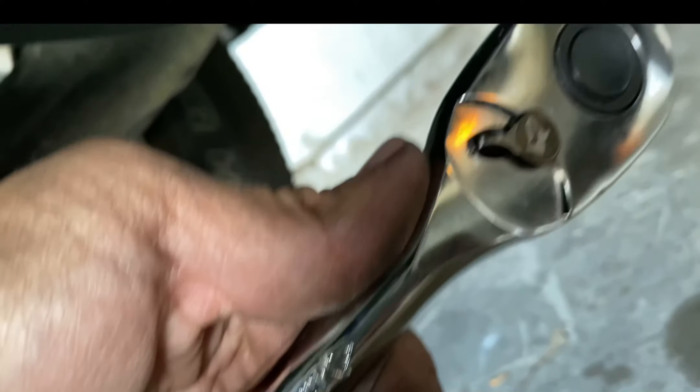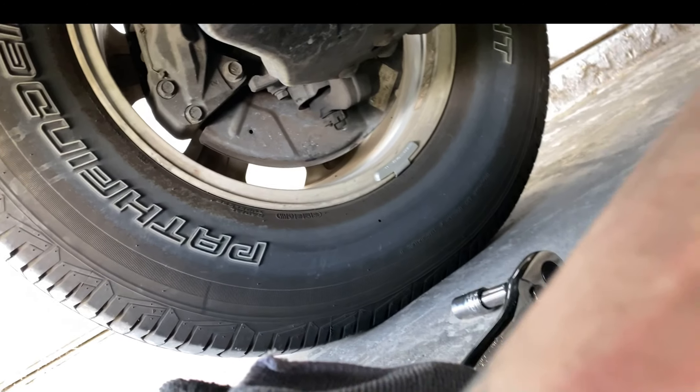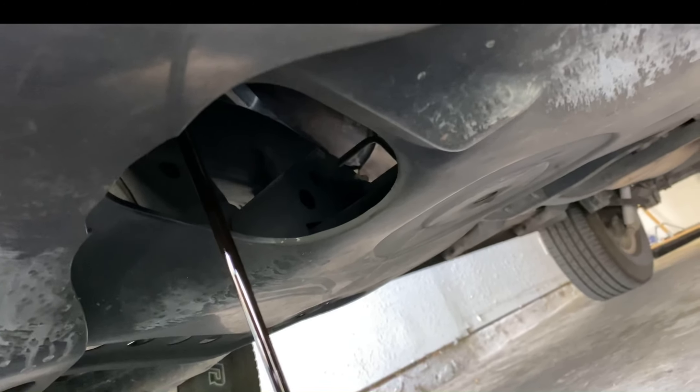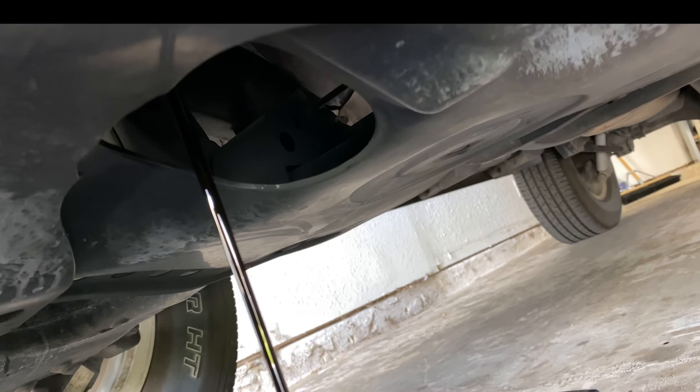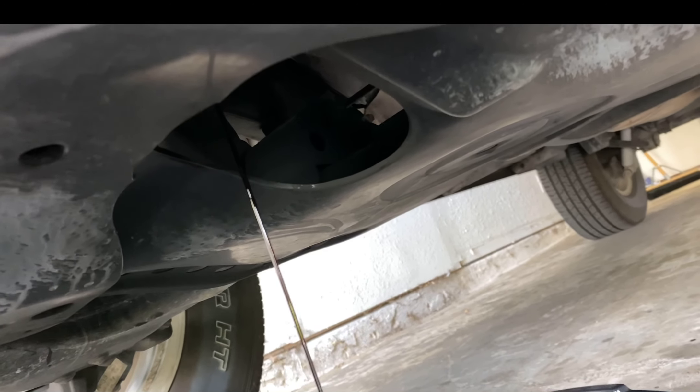So we're underneath. There's the oil plug. I'll use a half-inch drive ratchet — got that Husky — with a small extension connected to a 14mm. Unbolt that and let it drain. It's been a while, probably about 6,000 miles since the last oil change. I'm going to let this drain and then take off the oil filter.